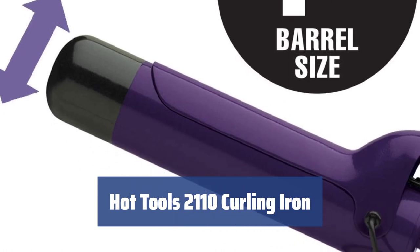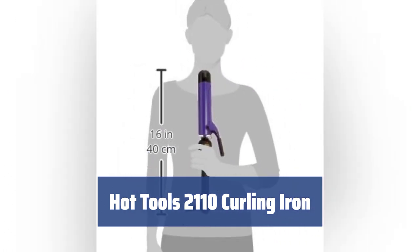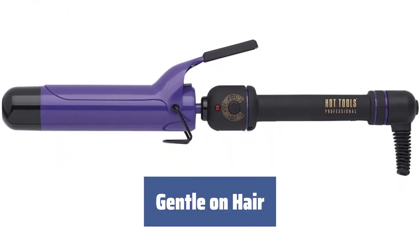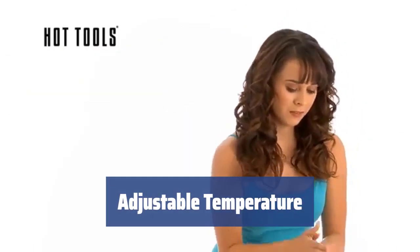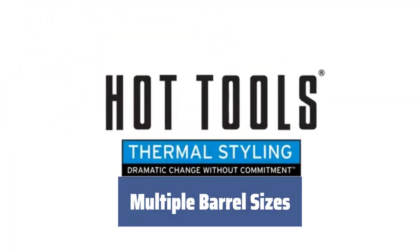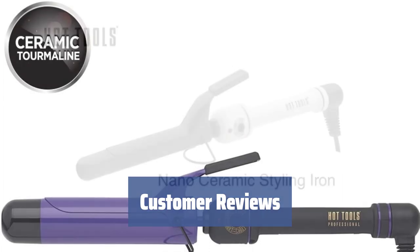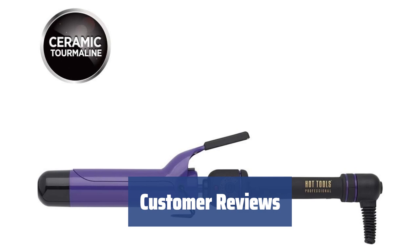Number 3. This curling iron heats up quickly with pulse technology, making it easy to create long-lasting, beautiful curls. The advanced ceramic titanium barrel distributes heat evenly and is gentle on your hair. The rheostat control dial allows you to easily adjust the temperature up to 430 degrees Fahrenheit to prevent burns or damage. Choose from different barrel sizes for spiral curls, loose waves, or big bouncy curls. Customers love the long cord, adjustable heat settings, and the perfect size for medium-length hair.